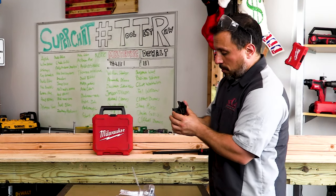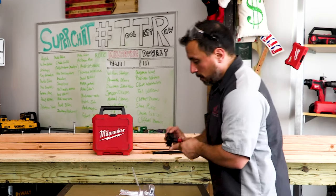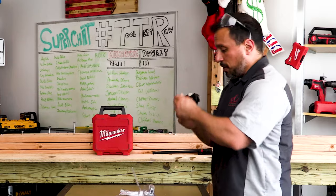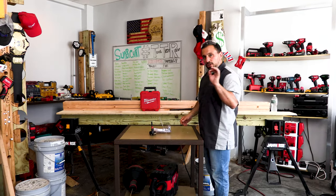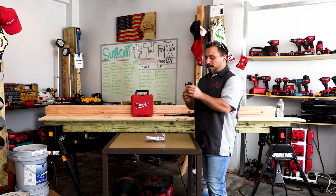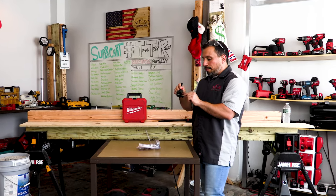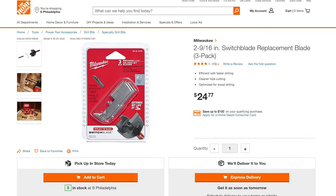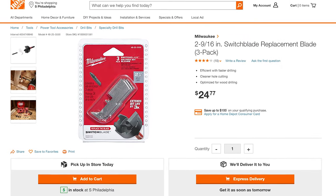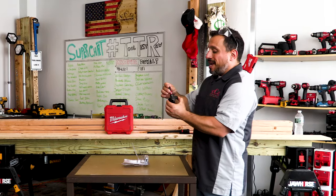When we open up the clamshell you'll see this just looks like it's made for work. This is your cutting edge here — it's a well-built bit. You can see you have your self-feeding pilot point. Now the good thing about this Switchblade is there's a whole bunch of support — meaning you can buy replacement blades.